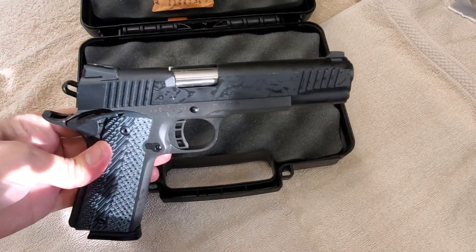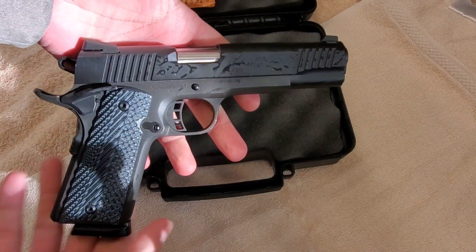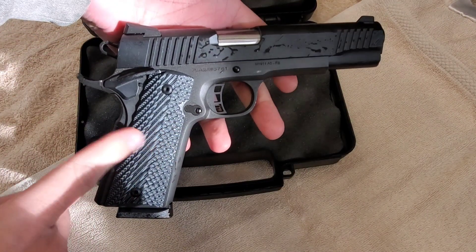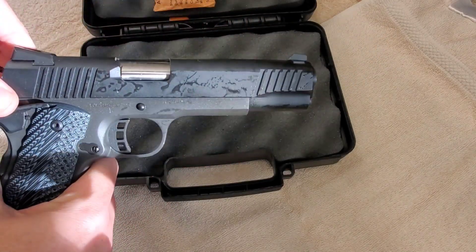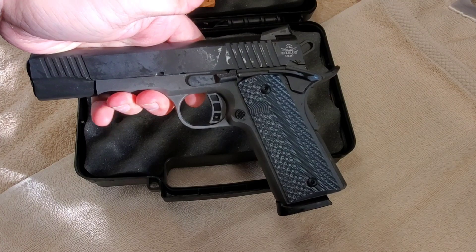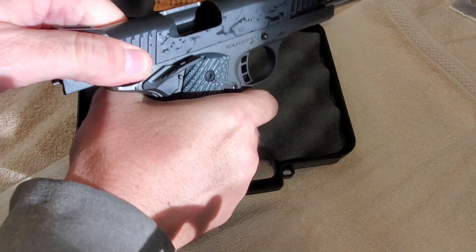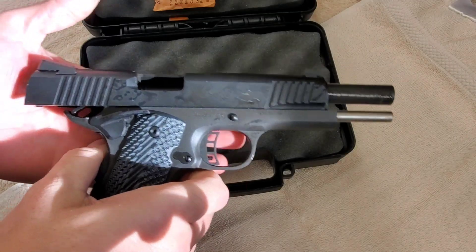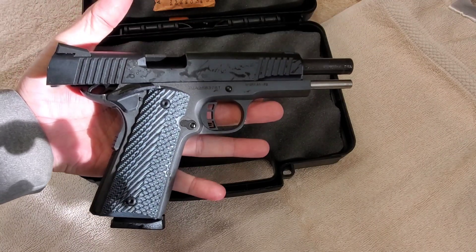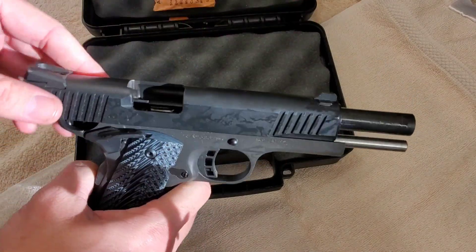Sorry about the lighting — I'm at the shop. This one is already how I was going to do the other one: skeletonized, with a different hammer, beaver tail, G10 style grips, serrations front and back. It's got the dual ambi safety. This was $439 and I was like, I'm going home, getting money, and coming back. It's got better sights on it than just the regular A1 old style 1911.